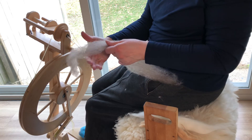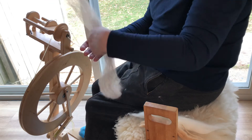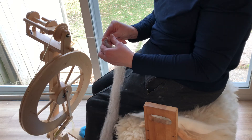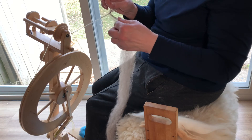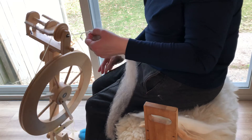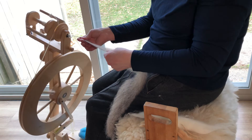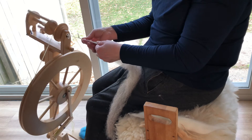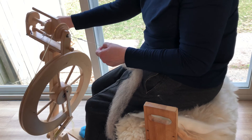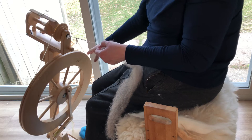Just a little bit. So here's my leader. I'm going to put the unspun on top of one another and then add some twist. And when it has twist, then I can start drafting. I'm going to use the take-up on that just a little bit.